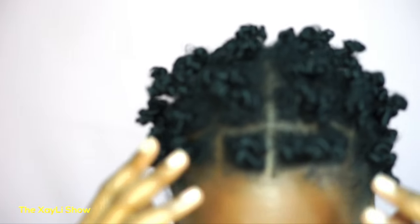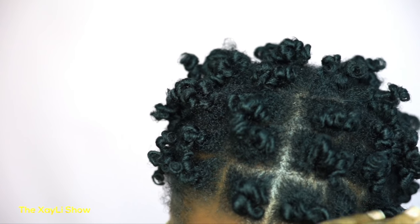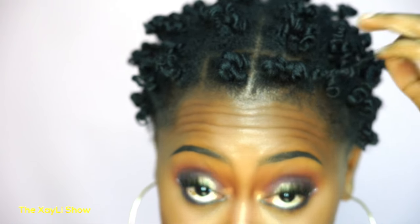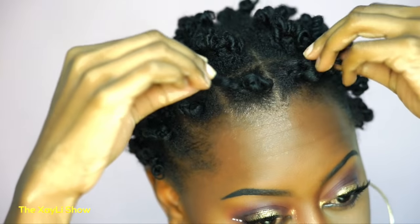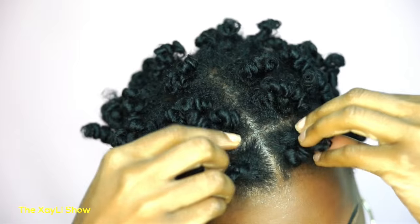Now that I've pulled them out, I want you guys to see the definition — it's totally insane. My next step would be to take a pick and start going in, so I'm about to do that right now.